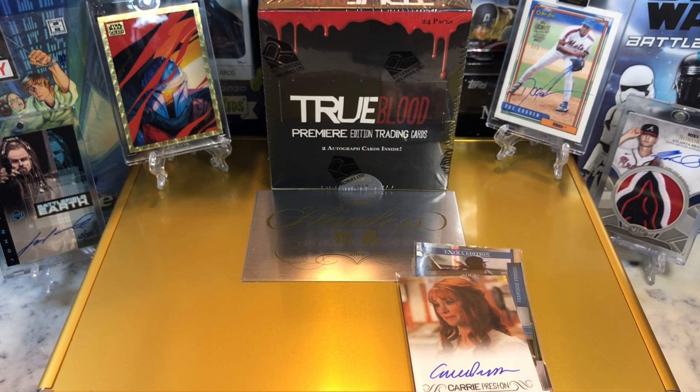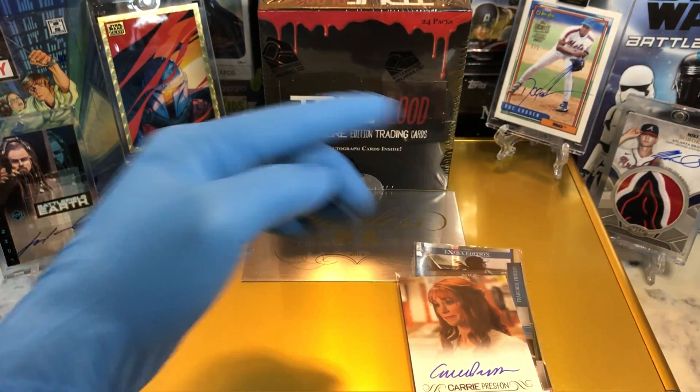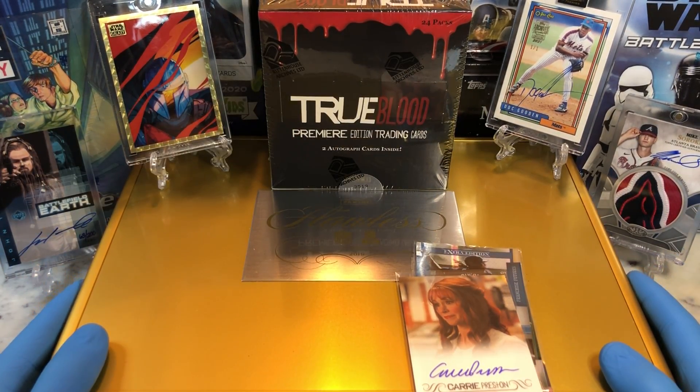Hey everyone, Hobby Box Break here. Do me a favor, hit that like and share button and leave us a tweet at Hobby Breaks — we're on Twitter. Hit us up at Hobby Breaks. If you haven't done so already, go ahead and hit that bell in the bottom right-hand corner. When you do, it'll get you subscribed to our channel and let you know every time we do a cool hobby box, pack ten, blaster, digital wax break, or just an Oddball Wednesday.